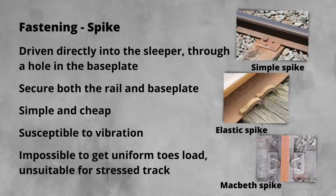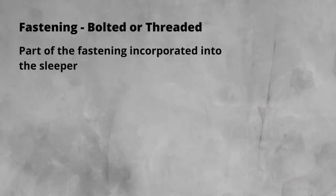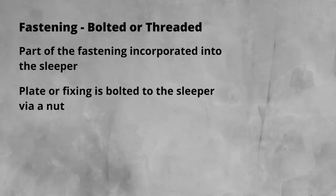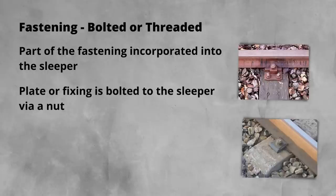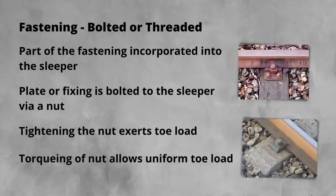The next iteration of fastening design was driven by the introduction of concrete sleepers. Hammering a spike into a concrete sleeper is not an option. However, the casting of the sleeper did open up the opportunity to incorporate some fastening into the sleeper itself. A plate or fixed element is bolted to the cast-in threaded bar with a nut and washer. Tightening the nut allows toe load to be exerted, and by specifying the torque value, consistent load can be achieved. While an improvement over spike type fastenings, these fastenings do have some drawbacks — chief among these is the reliance on the nut to facilitate the application of the toe load. It is also not unusual for vibrations to loosen these nuts, leading to a loss of toe load.